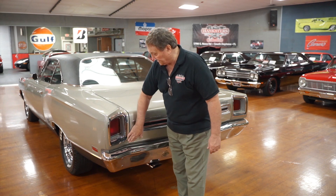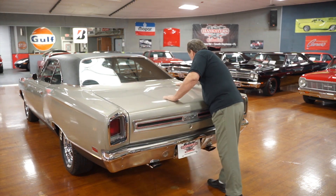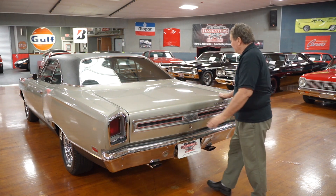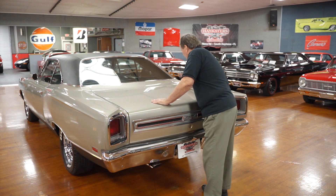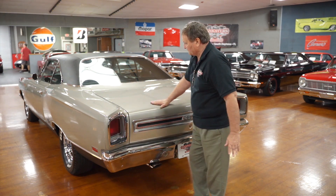Rear section of our 1969 GTX. Just like the hood, look at the gap the whole way around this rear deck — just as sweet as can be. I wish you could see the paint on this car. It's absolutely beautiful — like running your hands under silk.